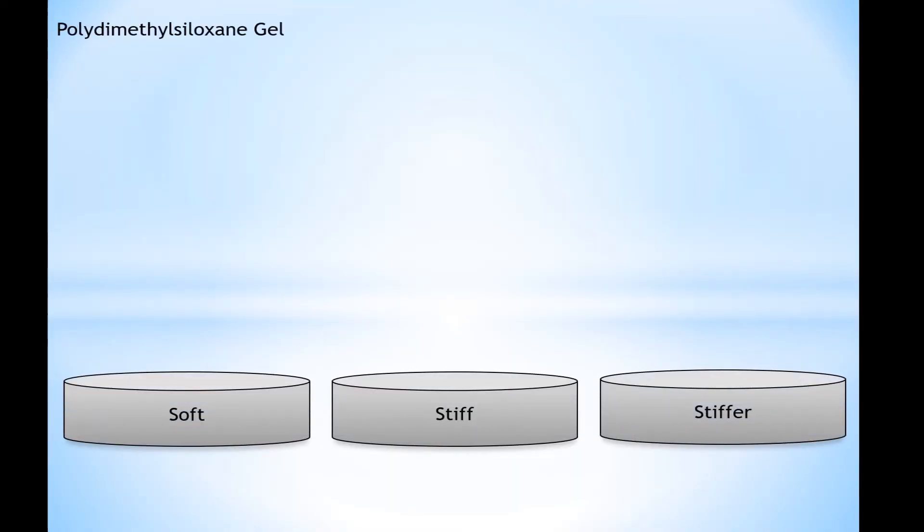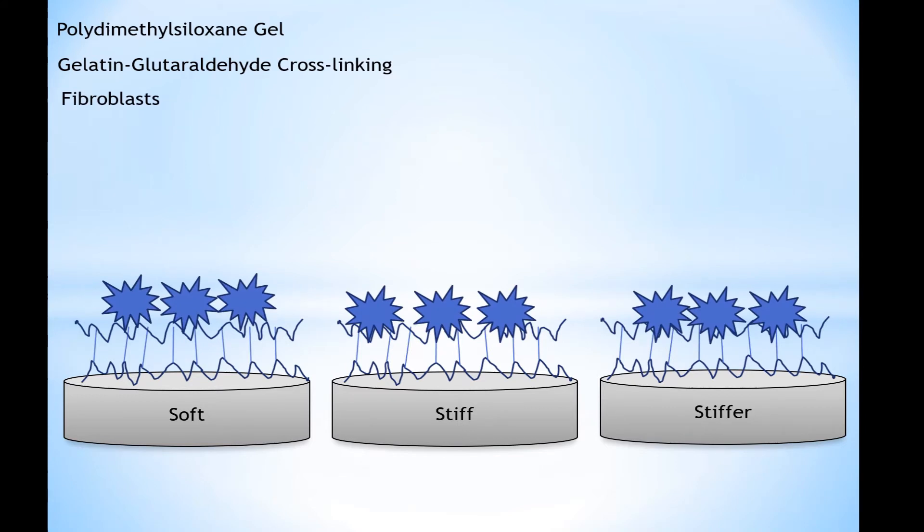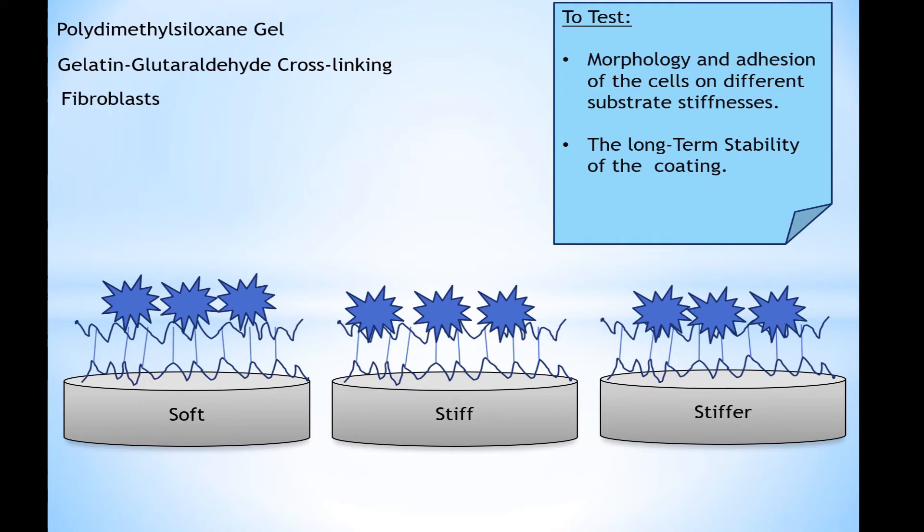In this project, we polymerized PDMS hydrogels with different stiffnesses. We then coated the surfaces with gelatin-glutaraldehyde in a three-dimensional cross-linking, and we studied the adhesion and the morphology of fibroblasts. The long-term stability of the coating was considered as well.